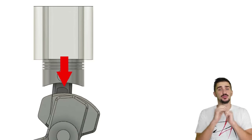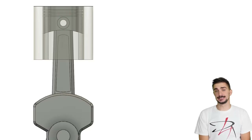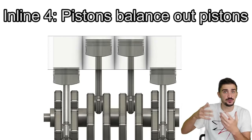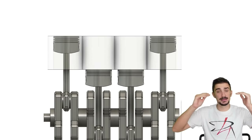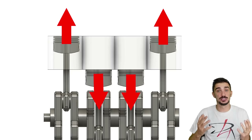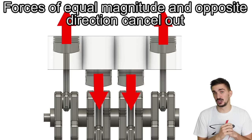To achieve a smooth engine with good primary balance, we have to balance out the forces associated with a piston's inertia. The Inline 4 achieves perfect primary balance by using the inertial forces of one piston to balance out those of another. Two pistons go up and two go down, giving us two primary forces pointing up and two pointing down — equal magnitude, opposite direction, so they cancel each other out.